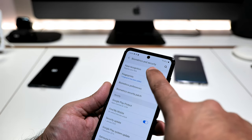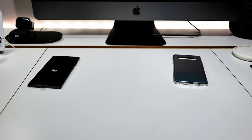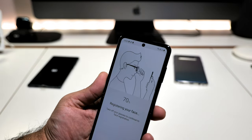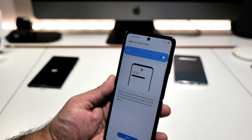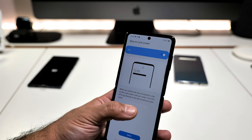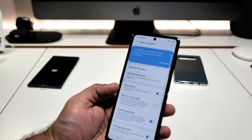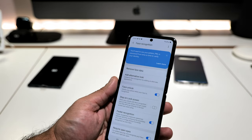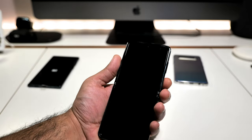Let me set up face unlock. Do you wear glasses? Yes, continue. Take off your glasses, continue. Face registered. When you unlock with face recognition — stay on lock screen until you swipe — I'm going to turn that off to go directly to the last screen. And done. Options include: faster recognition, require open eyes, brighter screen, Samsung Pass, add alternative look.